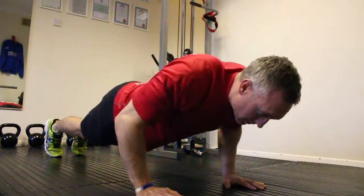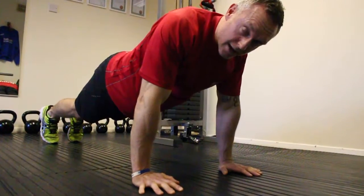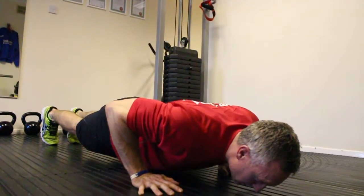We're going to come down, keep the elbows close. Look down, just off the floor, press back up. Always breathe in when you come down and breathe out when you come back up. Drive through — control the movement and drive back up.